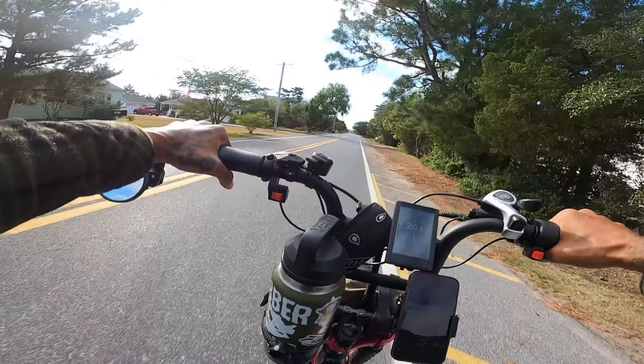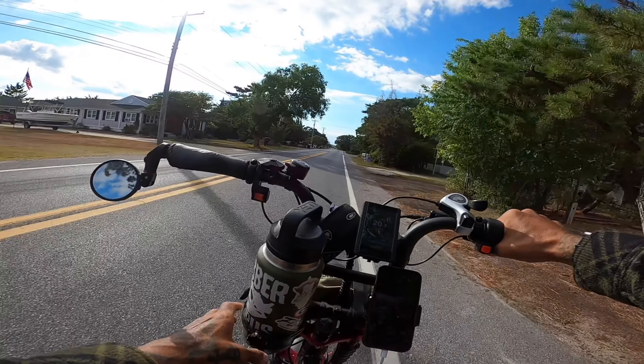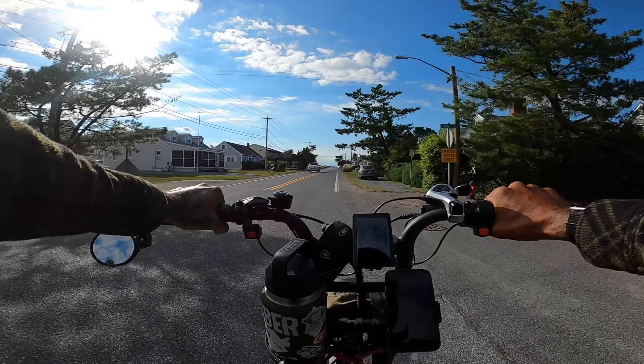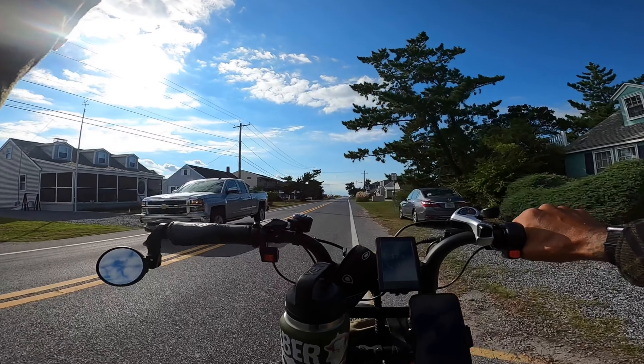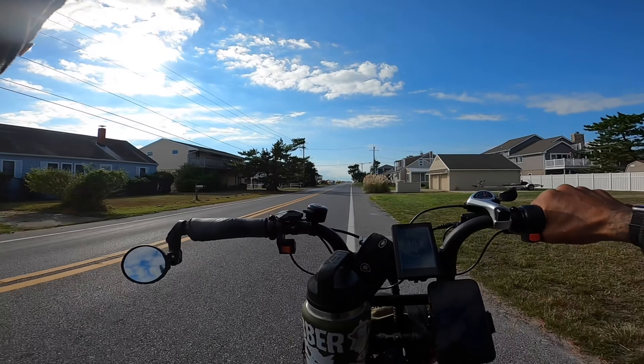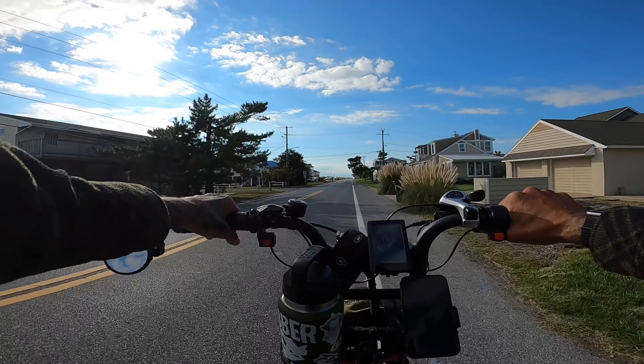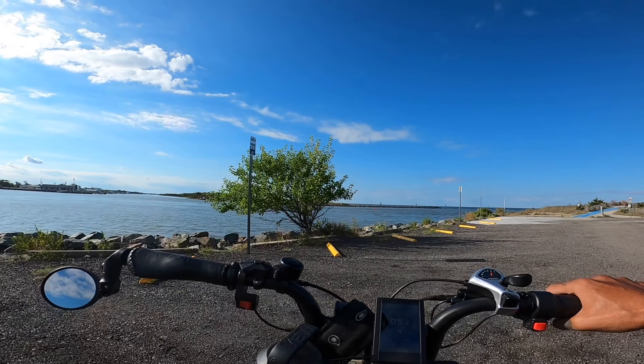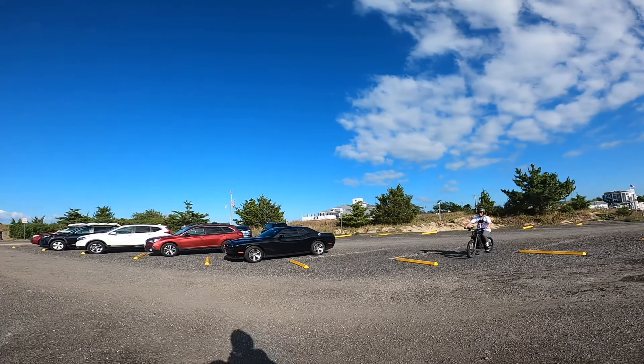Everybody's been asking me how the V2 Grizzly has been treating me so far. No complaints — this thing has been such a beast everywhere I have taken it. I've definitely been happy with the power, speed, and the longevity of the battery life. But soon we'll have a little range test — dual motor, dual battery — again on the new V2 Grizzly.